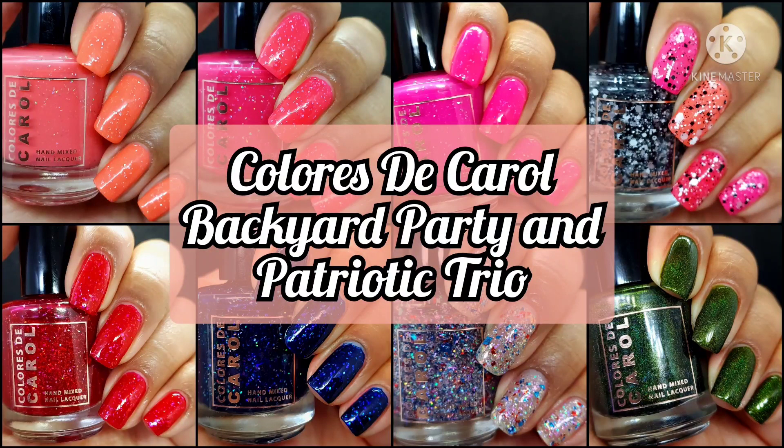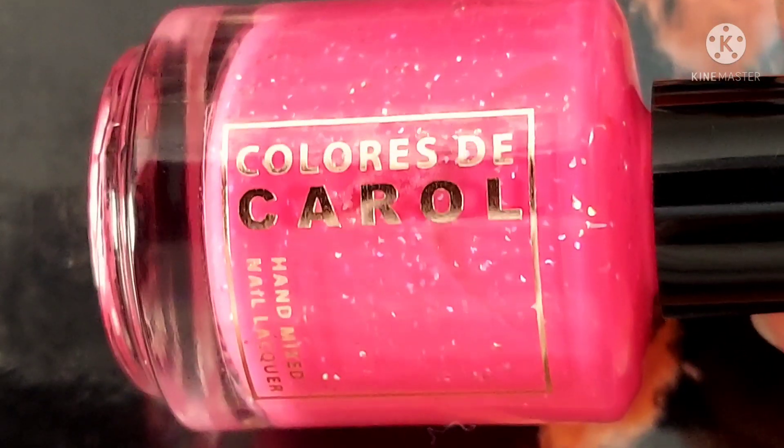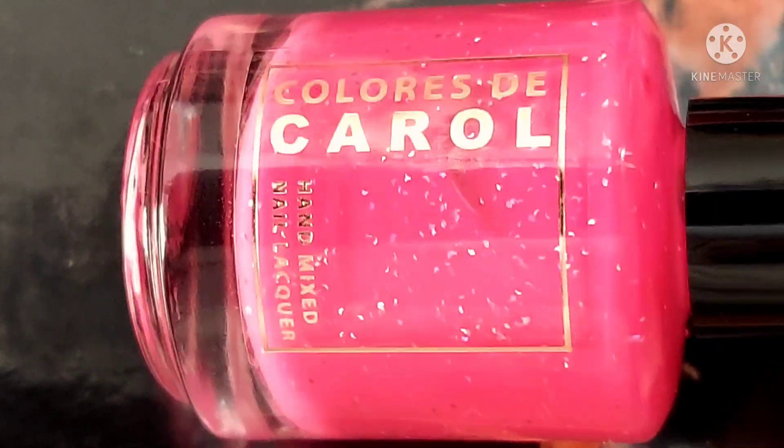Hi friends, welcome back to my channel. Welcome if you're new. Today we are live swatching Caloris DeCarol's Backyard Party and Patriotic Trio, as well as one special polish. If you enjoy live swatches, go ahead and hit the subscribe button and the notification bell so you never miss an upload. Sales info will be down below just in case I forget to mention it during the video. And we are going to get straight into the swatches as usual.